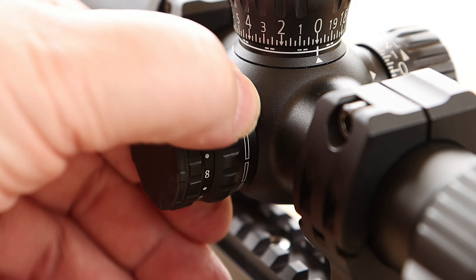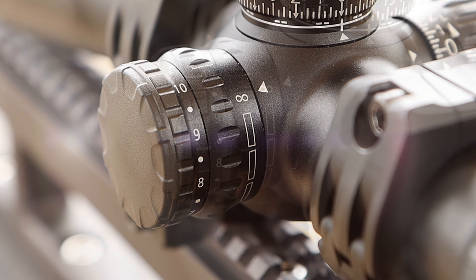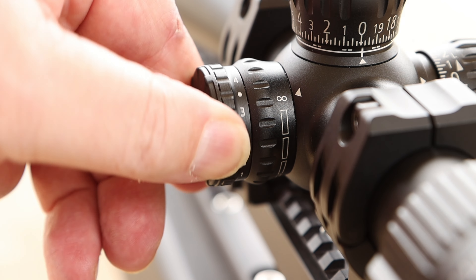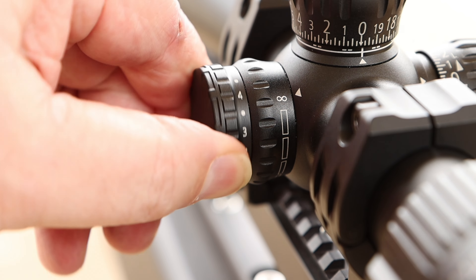Another nice feature is the side focus. It's as smooth as everything else and parallaxes all the way down to 10 yards, going up to infinity. It's not marked in between, but you can make a reference point if needed. Just set it at your desired range for the best available focus and it will be parallax-free at that distance.